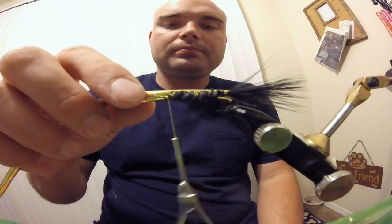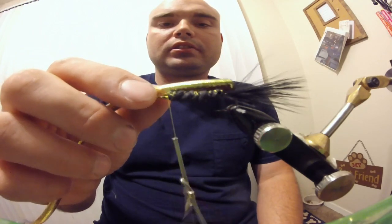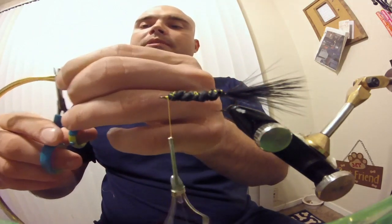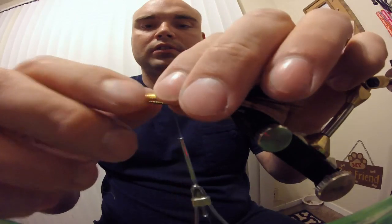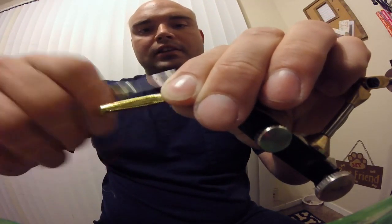Measure it to just a little bit longer than your hook shank. Go ahead and trim. Keep that measurement and cut off your mylar. Then place it over the eye of the hook and just wrap down.